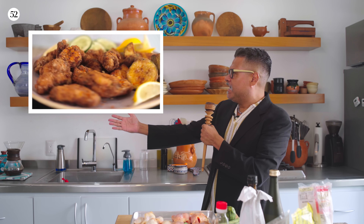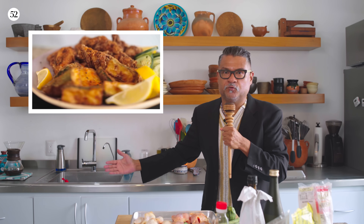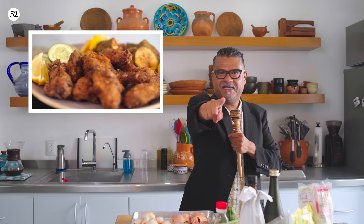Karage! It's Japanese-style crunchy fried chicken. It's garlicky, it's gingery, it's umami-y. You're going to love it.